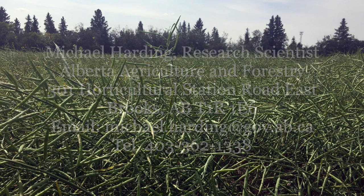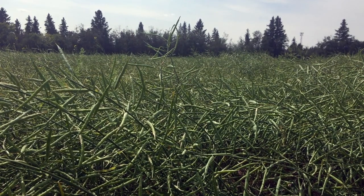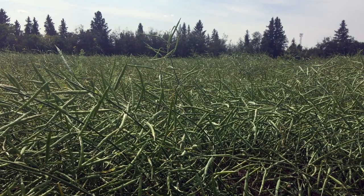This concludes our survey video training. We hope you're now better prepared to assist with this work. Disease surveillance and crop assurance is very important work that supports our agriculture sector. Thank you for assisting with this provincial survey.